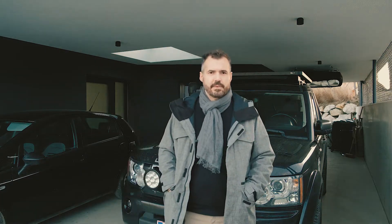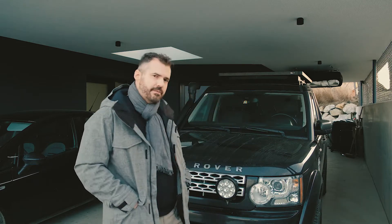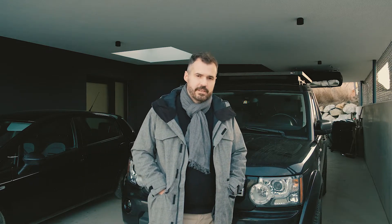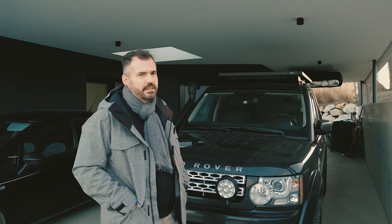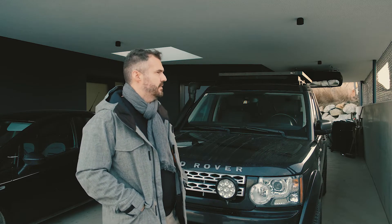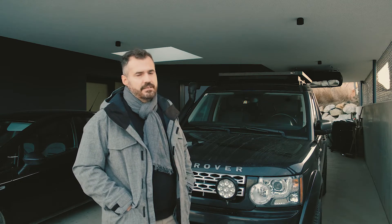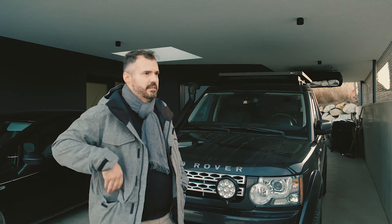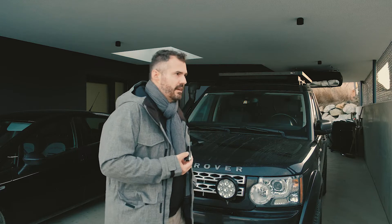Hello, my name is Peter and welcome to the channel. Today I'm going to show you how to add a new key to our Land Rover Discovery 4. Our Discovery 4 is from 2012, and when we bought this car we only got one key. That's the problem, and now I want to add a new one. I decided to buy a new one on eBay for about 15 or 20 bucks.